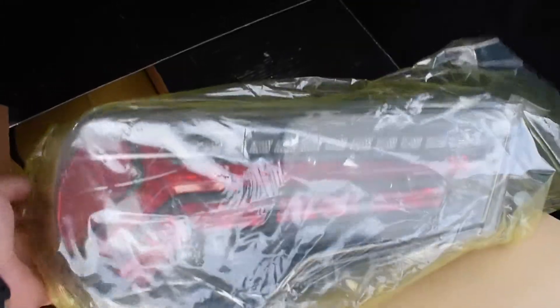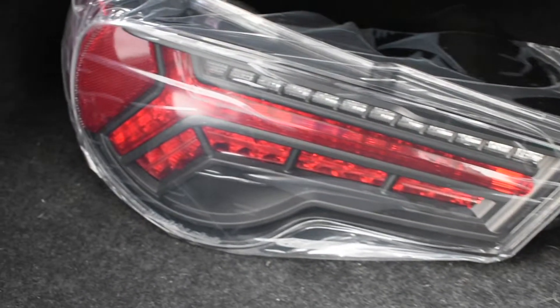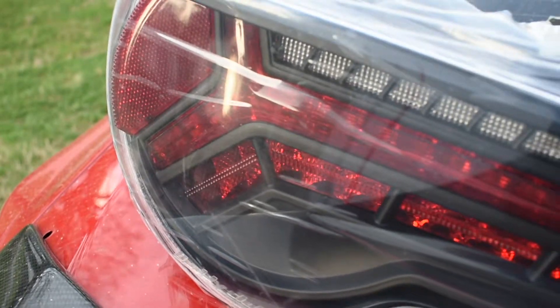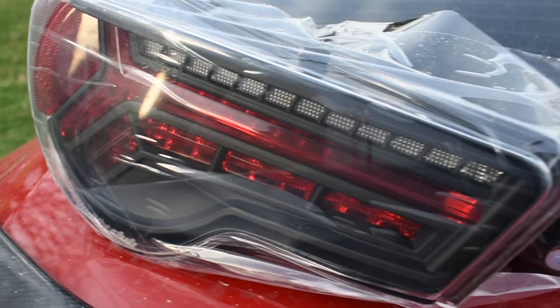I got ahead of myself and I accidentally already opened the box — had to make sure everything came out good. But here you go. Hey, look at them, don't they look nice?